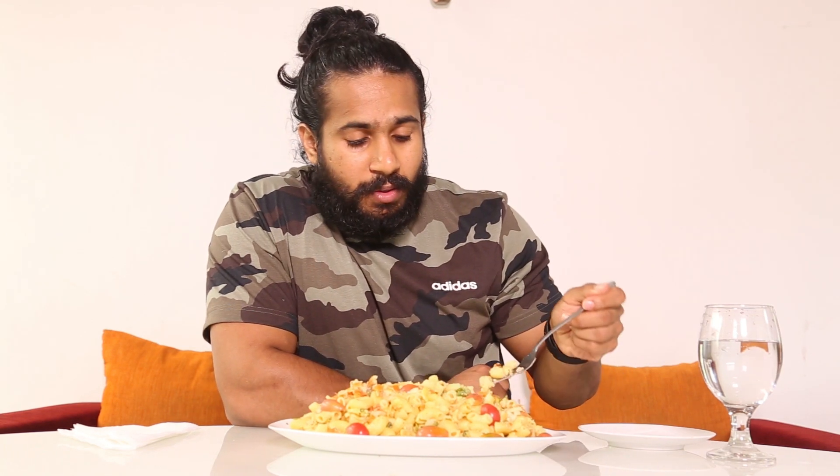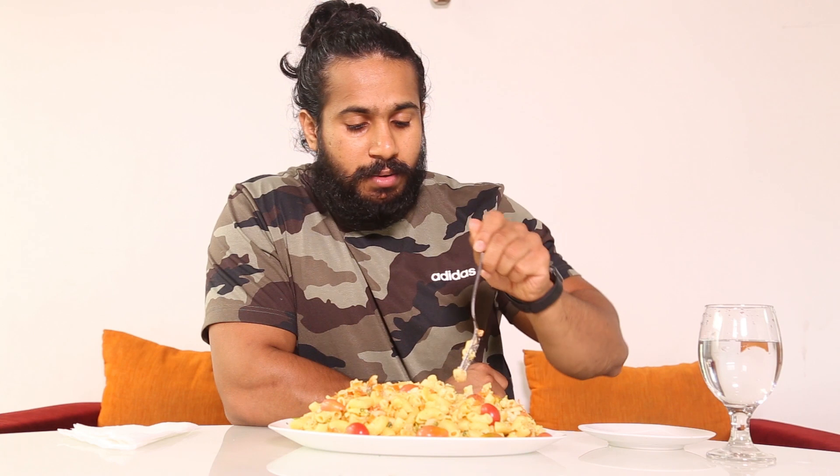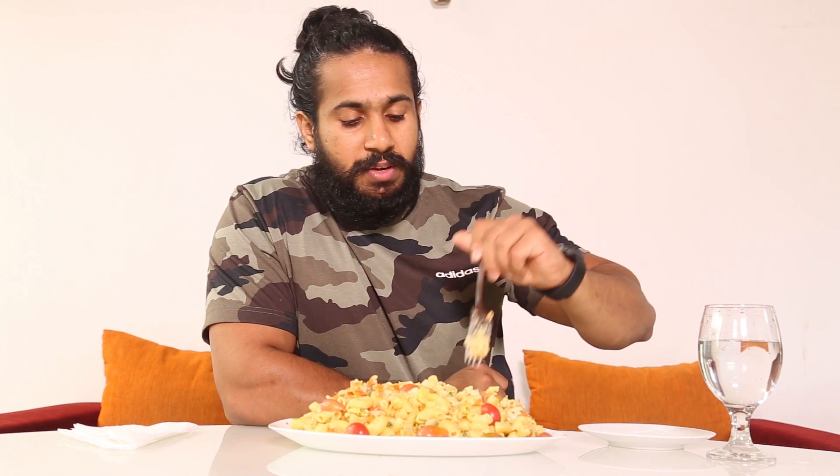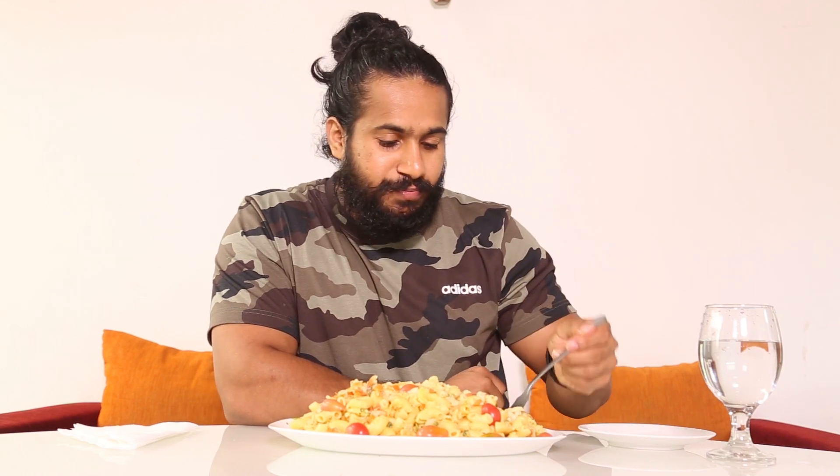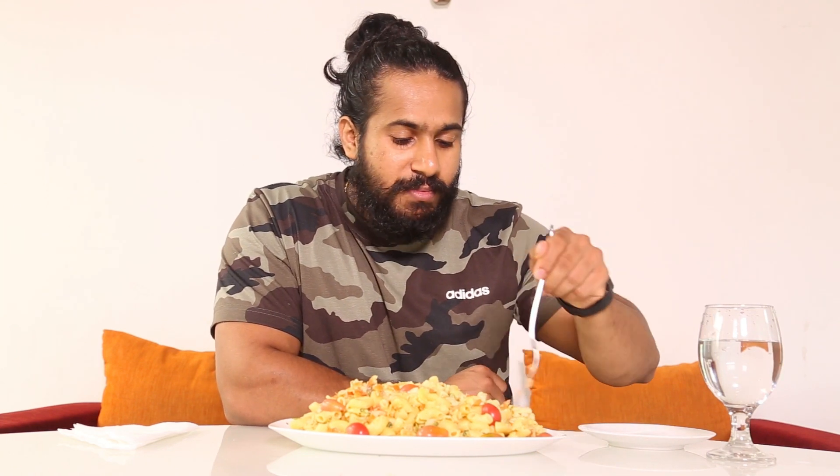It's really tasty and it has a different taste because it's healthy — no artificial flavors, no artificial sauce and stuff. And not much gravy, so yeah, this is my way: healthy always best.